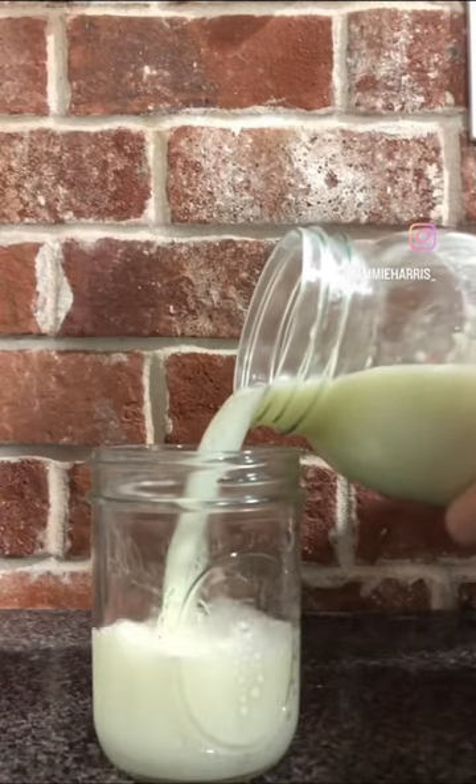Can you freeze raw milk? Yes, but there are a few precautions you're going to want to take.